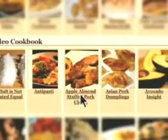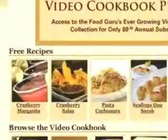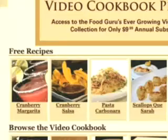Select the recipe, print the instructions, and watch the quick 90-second video. These recipes will change weekly and you'll have access to this free recipe section as often as you like.